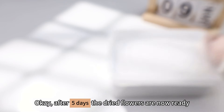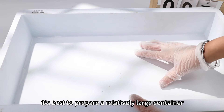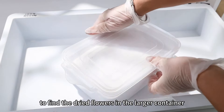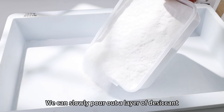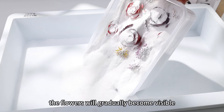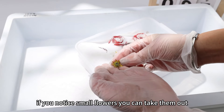After 5 days, the dried flowers are now ready. Let's witness their new appearance. When taking out the dried flowers, it is best to prepare a relatively large container so we can pour the desiccant into it — it is more convenient to find the dried flowers in the larger container. Uncover the lid and now you can begin the treasure hunt. Slowly pour out a layer of desiccant, and the flowers will gradually become visible. You can see that the flowers have retained their original shape. While pouring, if you notice small flowers, you can take them out.